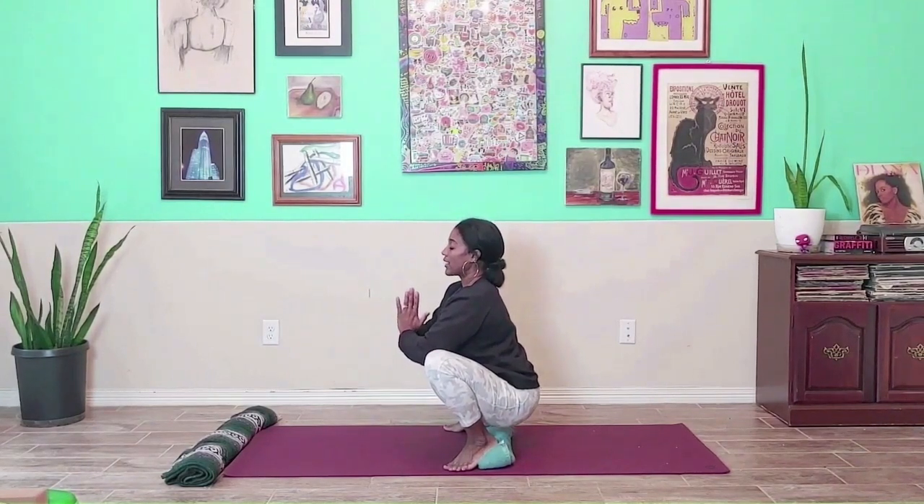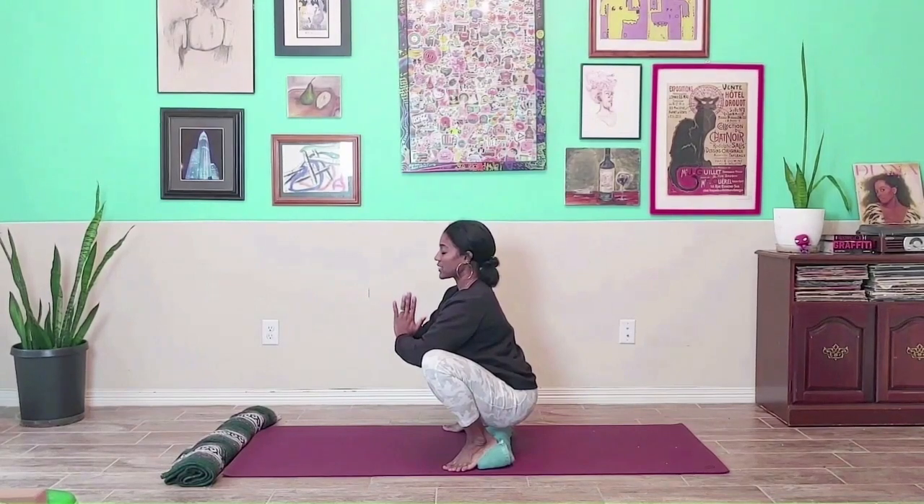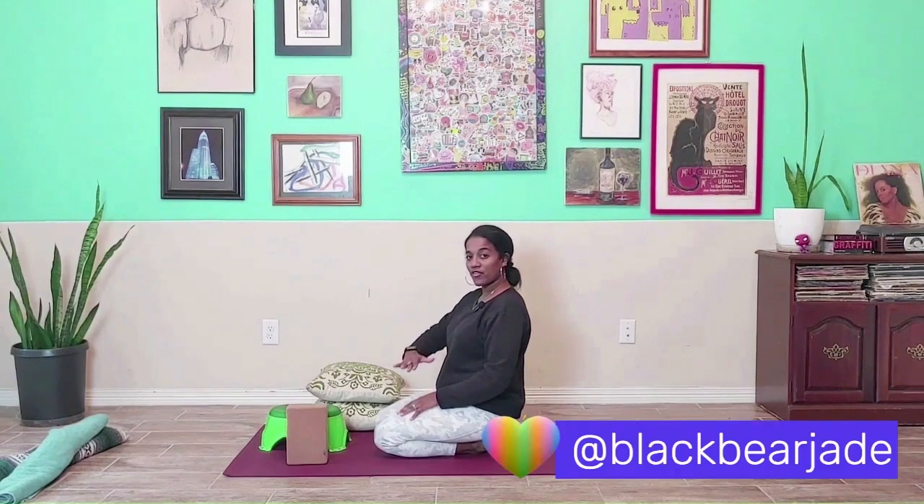Take a nice deep breath and exhale out — and that's getting into your Malasana squat. In the second variation of the Malasana squat, let's say you need a little bit of help bringing the earth a little bit closer to the body — so it's a little bit of a far come down.